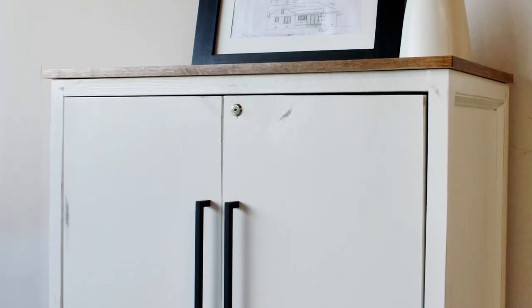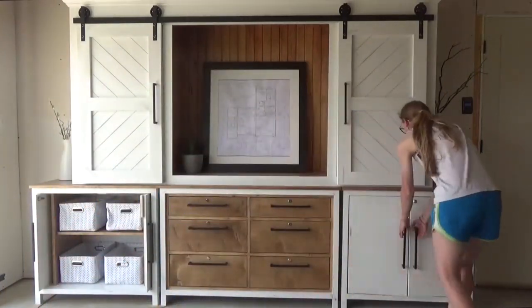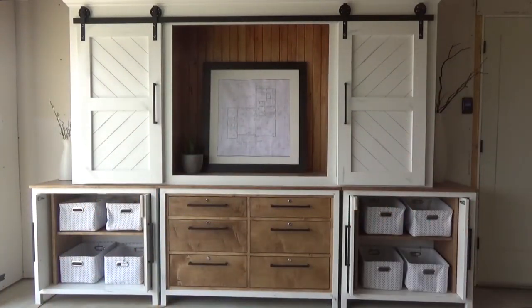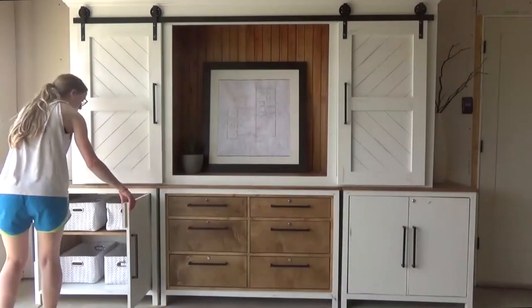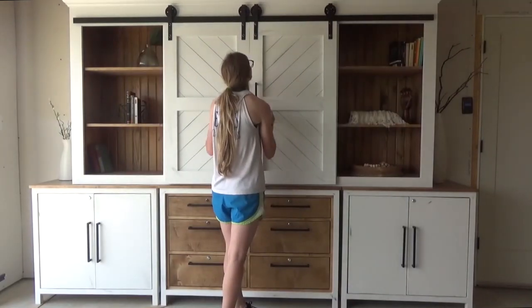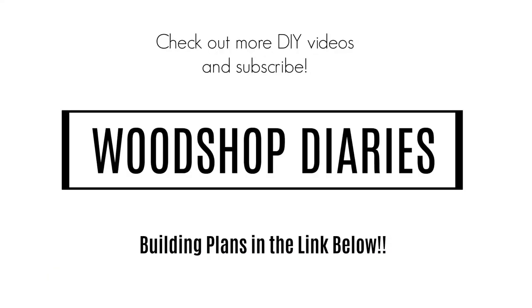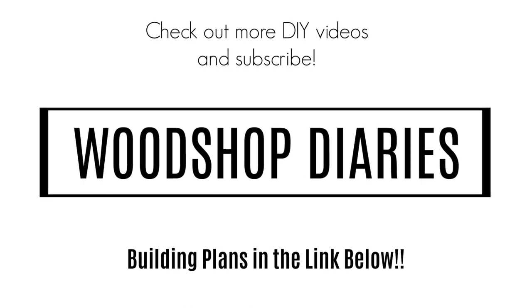After a little distressing and some clear coat poly, these cabinets were done. These make great little standalone storage cabinets, but also look nice as the end sections of this larger piece. If you want to build your own, I've linked the plans and the hardware links in the description below. If you're wanting to build the entire entertainment center, I'll be sharing the final piece of the puzzle next week. Thanks so much for watching, and until next time, happy building.